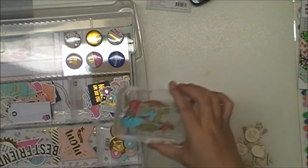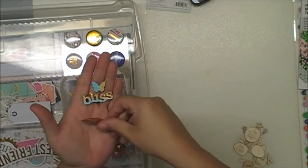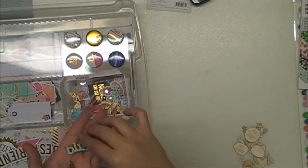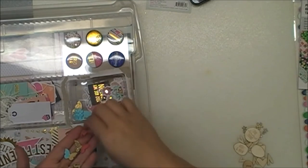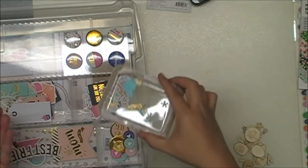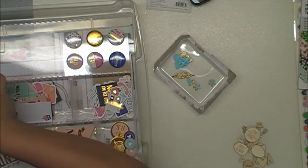I went ahead and finished them, and here you can see the finished product. Some I did two-tone with the gold, some I did with some pink. I just used ink — I did the Versamark, put my pink ink clear embossing powder. So yeah, I just wanted to show you these are some extra embellishments I made for this kit.